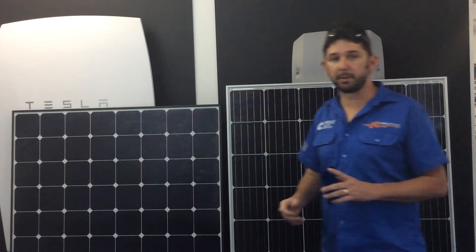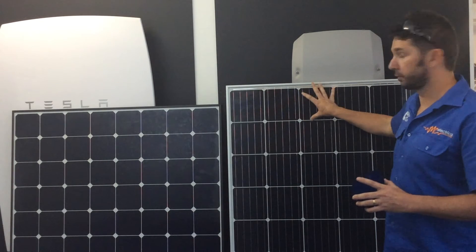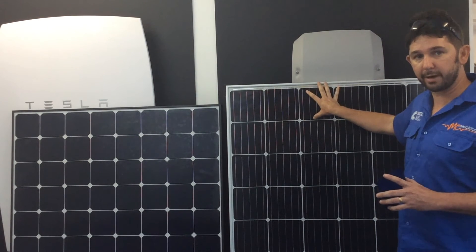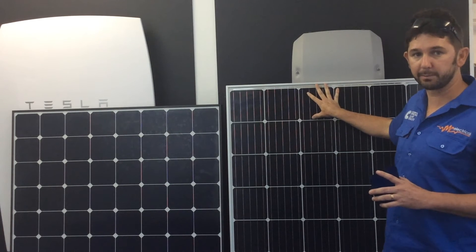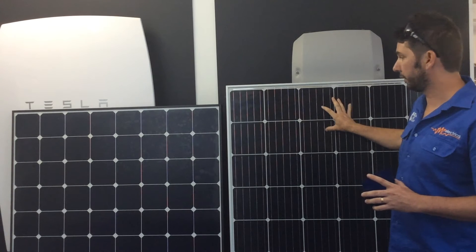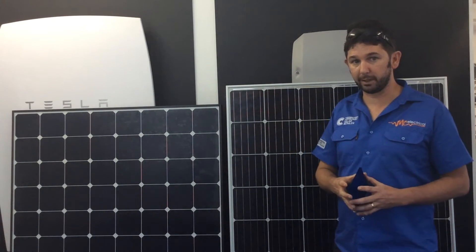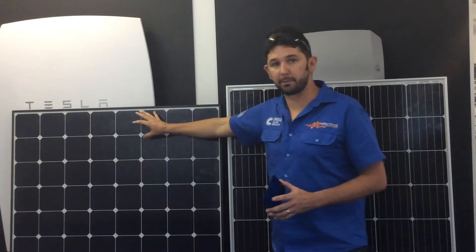The n-type silicon used in the SunPower panel degrades a lot more slowly. Your traditional panel degrades at around one percent per year on their warranty. LG panels degrade at 0.6 percent per year, which is fairly good. But your SunPower panel will only degrade at 0.4 percent of its output per year, so after ten and twenty years you're getting a lot more power out of your SunPower panel.